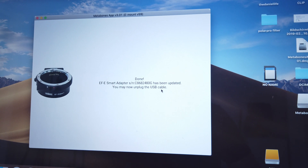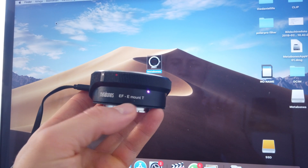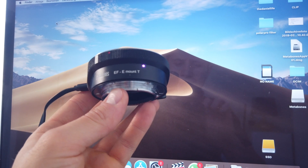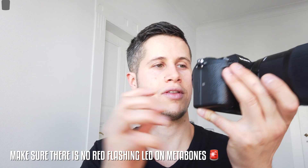Done — the EFE Smart Adapter has been updated. You may now unplug the USB cable. During the entire process you'll notice a little LED flashing on the Metabones Speed Booster. Here's my Alpha 7 III. I've unplugged the Speed Booster from the computer — now attach it to your Sony camera. For this test we're using a Sigma lens with an EF mount. Switch it on — no error messages or anything.